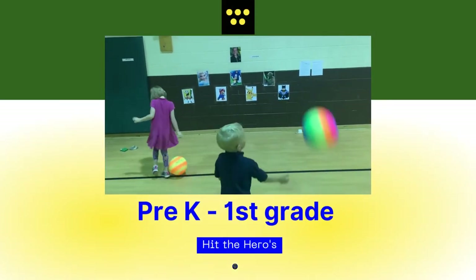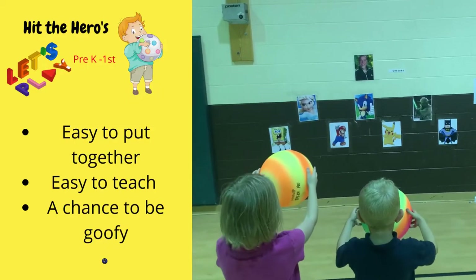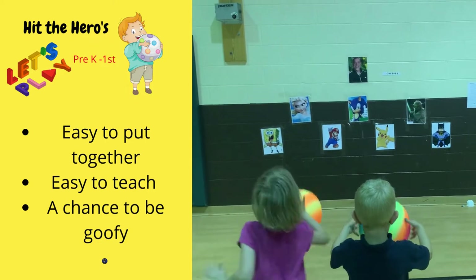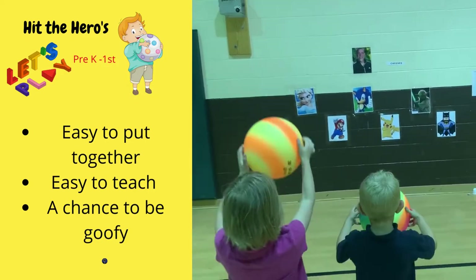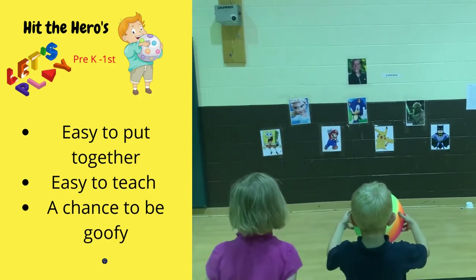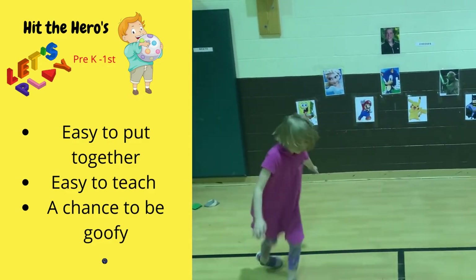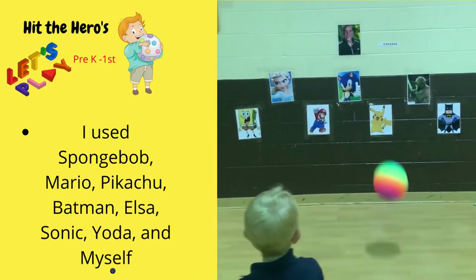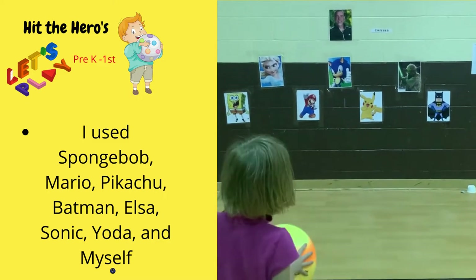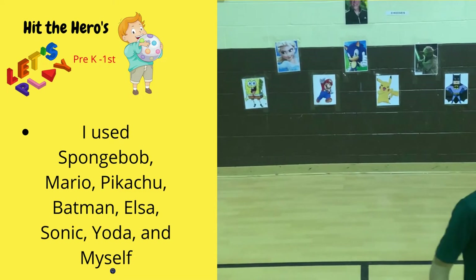Now let's have a look at Hit the Heroes. Hit the Heroes is a game I put together this week that gives students a target to hit when they're striking or throwing the ball. Very easy to put together, easy to teach, and it gives me a chance to be goofy in front of the kids, which they love. Here's a list of what I call the PE heroes that I used, and of course I put myself at the top.